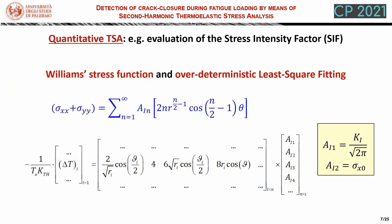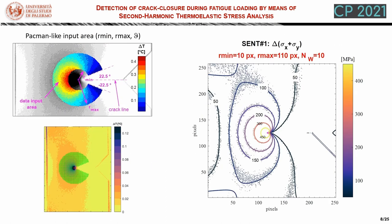Once the thermoelastic signal is obtained, we can show an example of a quantitative application of thermoelastic stress analysis in fracture mechanics, with the evaluation in particular of parameters such as the stress intensity factor or the T-stress. Here we choose a number of points where the sum of normal stresses is expressed using n terms of a Williams stress function series, and this ends up building an over-determined system that can be solved in a least square manner. We have chosen a Pac-Man-like fitting area, as it allows us to avoid points right ahead of the crack tip, where the thermoelastic law is no longer able to model the material behavior, but also avoids the wake of the crack, where the signal can be corrupted.